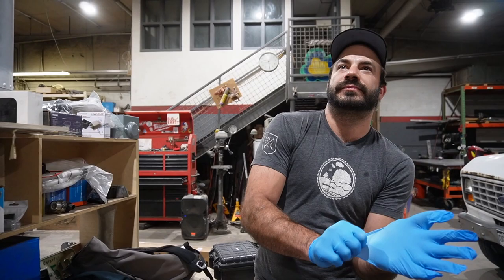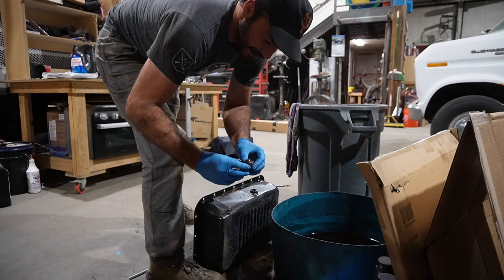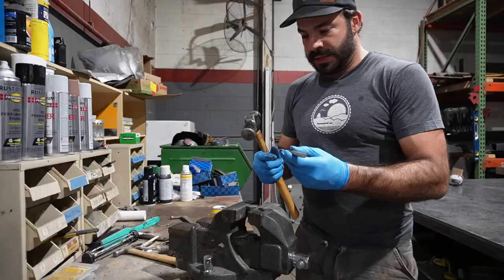The nice thing about doing it this way is if I totally screw it up, I didn't ruin my transmission pan — all I have to do is go get a new plug. It's pretty low stakes. Since we're leaving in 36 hours, I feel like that's the right thing to do. We'll go chuck this in a vise and do our drilling and tapping over there like civilized people.